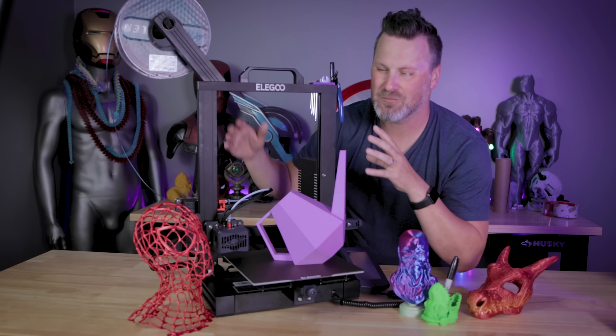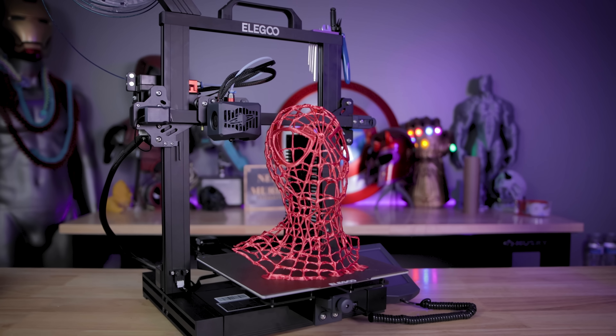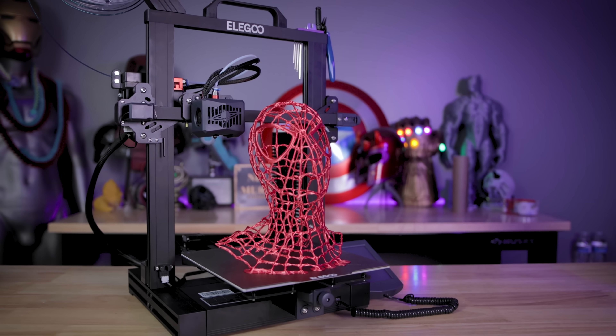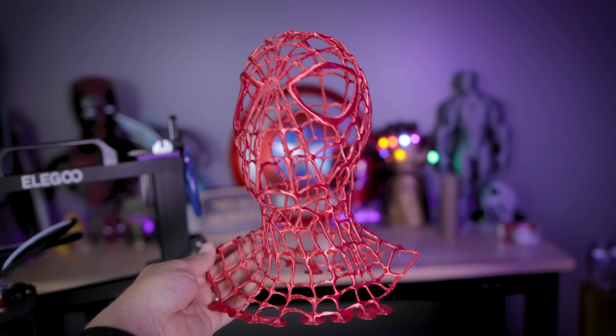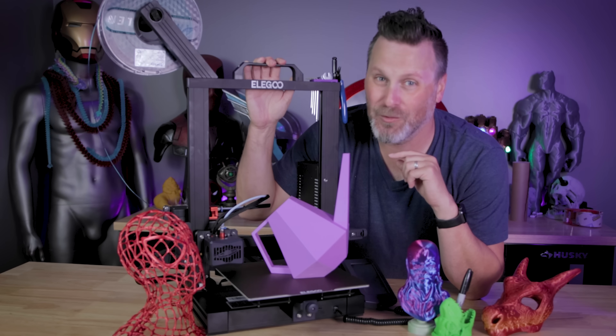The other thing I was hoping to see — we got a taller build volume, which I'm very happy about because it means I can print some larger replica props or masks. But I would love to see a slightly larger Neptune printer that I could print a full helmet on.